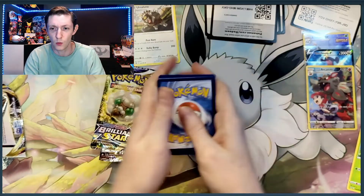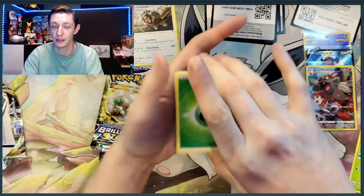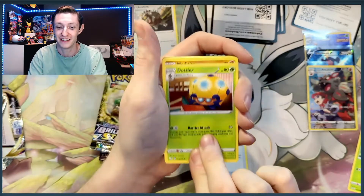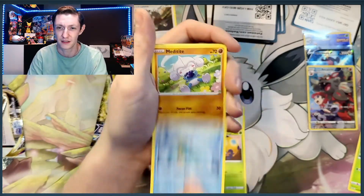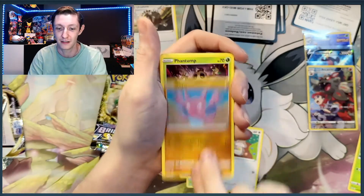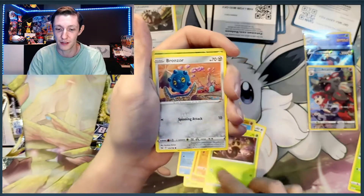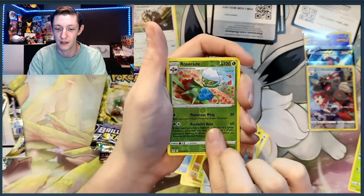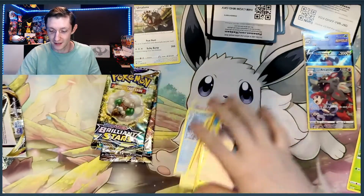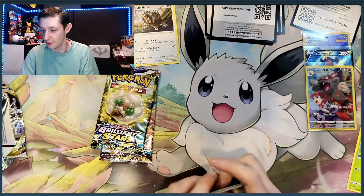Let's go water on this one. We got a Dottler, a Seedra, a Metapod, a Scolipede, Gligar, Fantop, Bronzor, Roserade, and a Bayonetta. So no more hits on that one.